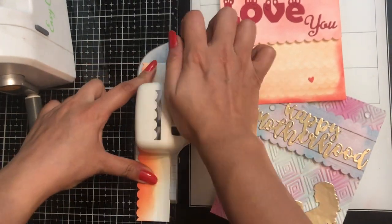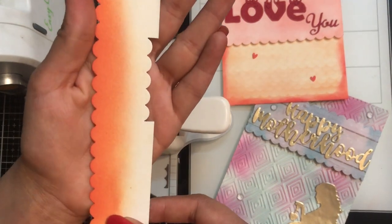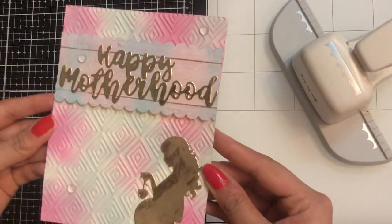When you punch it out, that's the design it gives. Here I am just demonstrating. Links to all the supplies I am using in this video are listed down below, so you can check that out. Now let's start and see how I make cards using this.